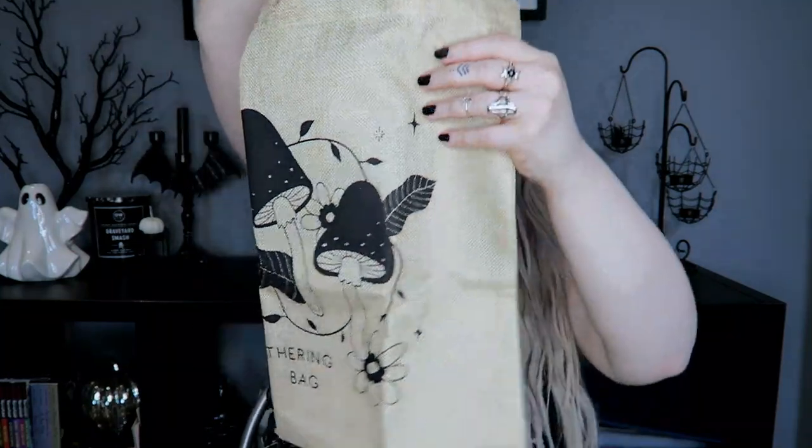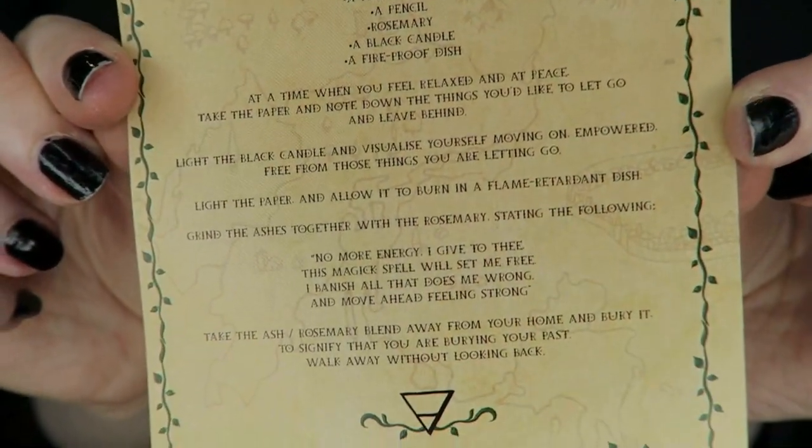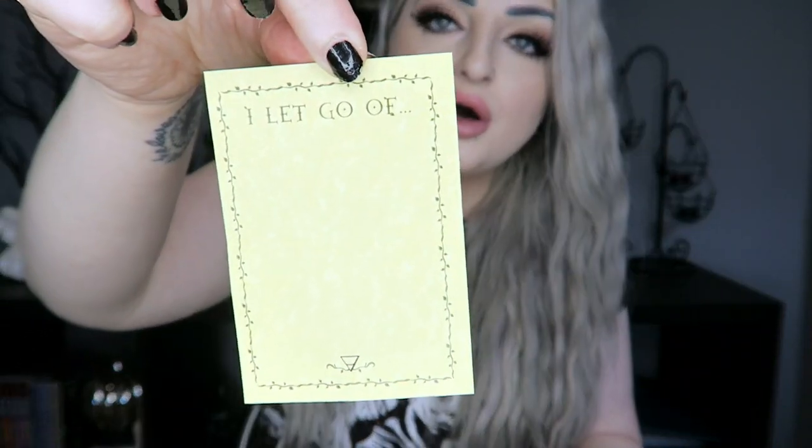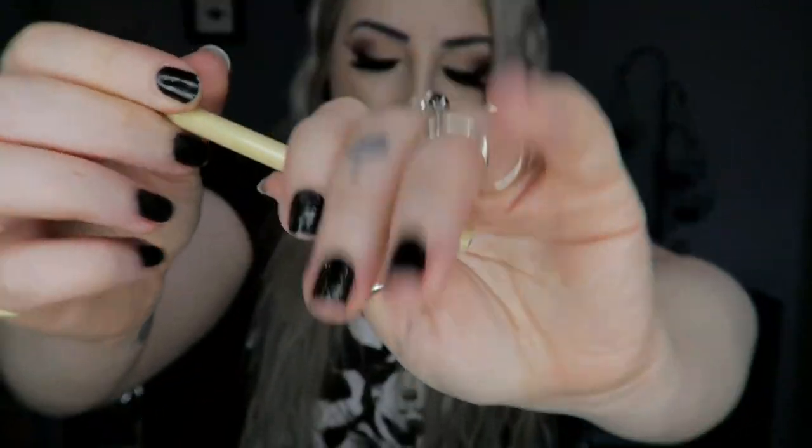Next we have our spell kit for the month. You always get a spell kit with Witch Casket, and this one is a Bury It Ritual Kit — a magical ritual to help you bury your past and move on. Inside we have a little instruction card, some rosemary, a little piece of paper that says 'I let go of' at the top, a little black spell candle, and a little mini pencil with a gold design on it.